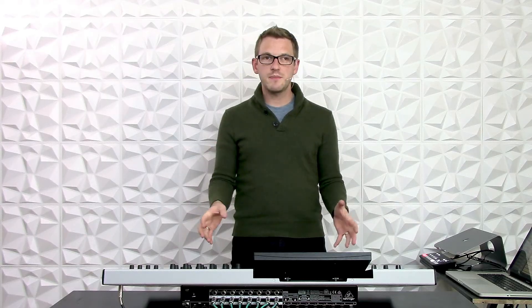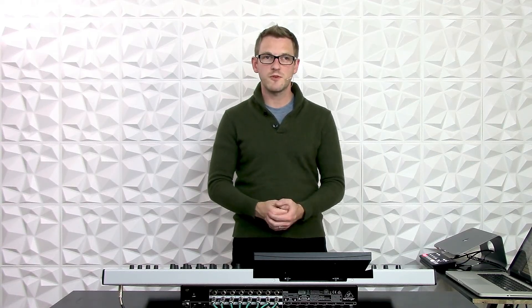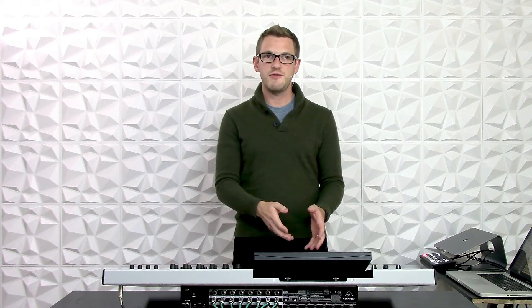Hey guys, this is Drew Brashletter with DBB Audio. I am here at the Behringer Wing and in the previous video I was showing you how to get multiple main buses set up to get a left-right main bus and maybe a subwoofer bus. But now we actually have to get those to the outputs of the board.